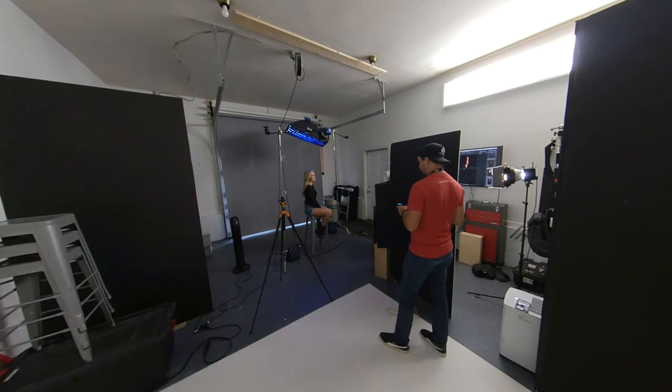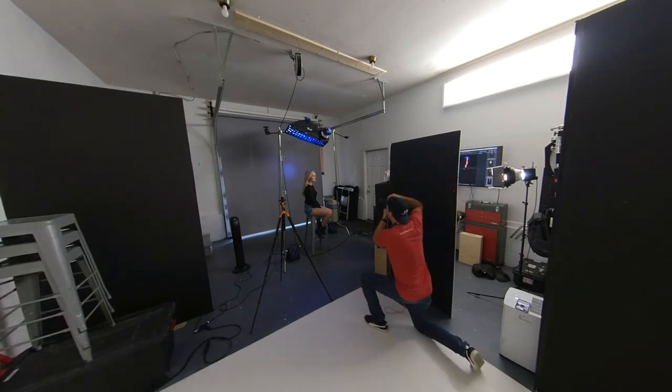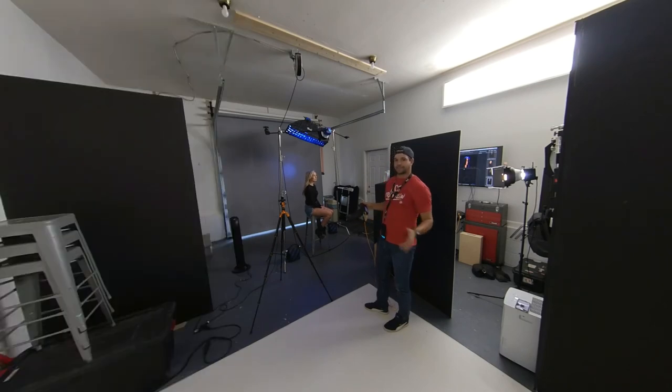And then finally we've got the background light which just throws some blue light on the background. Between those three lights we've got a really dramatic image with a nice sliver of light that has this really high contrast with a little bit of gels.